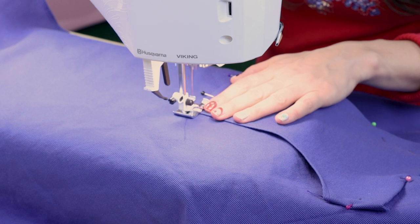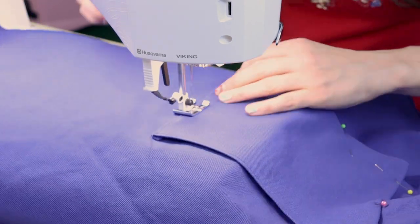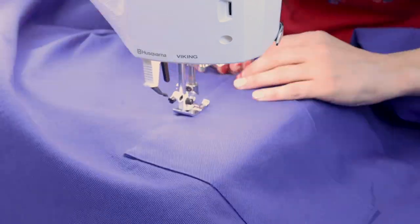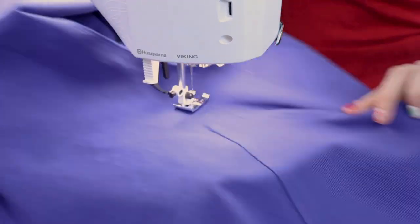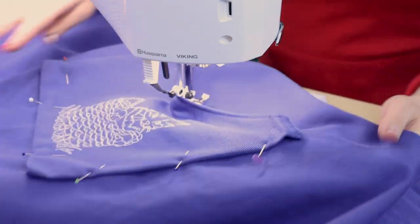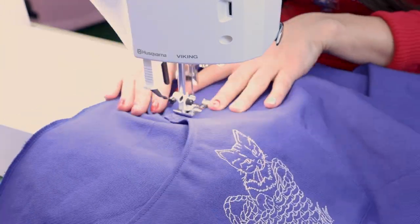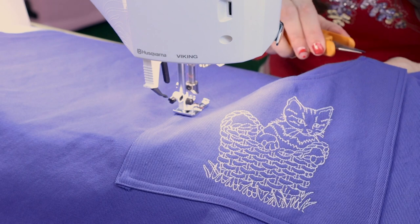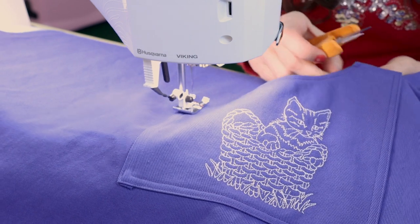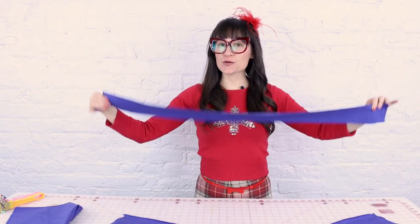I'm going to start with the edge stitch and sew down both pockets. I got the pockets on and it's looking great!